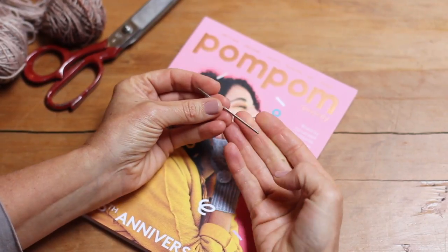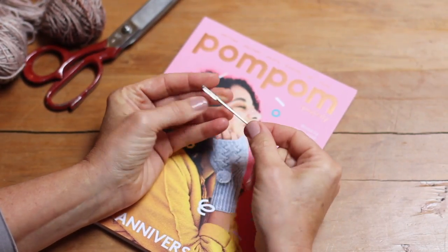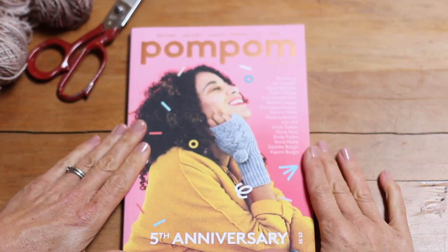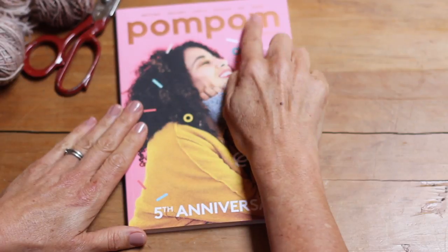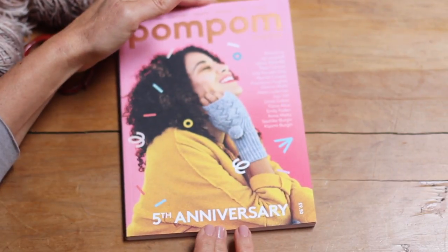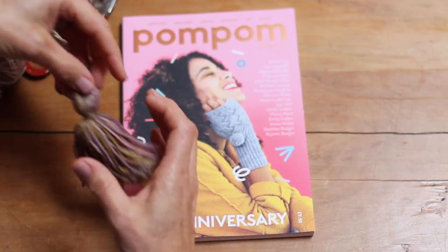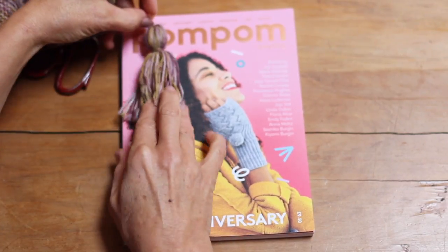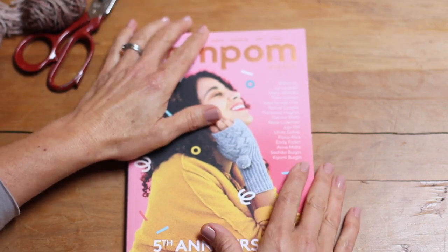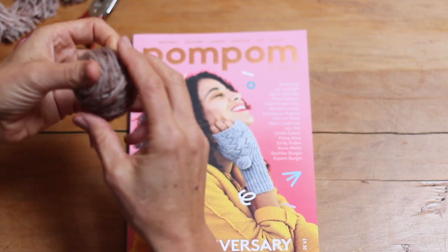You need a wool needle. I like one with a blunt tip and a nice big eye so I can get my yarn through it easily. And lastly, you need a piece of card, or I like the pom-pom magazine. It's about 10 inches long — that length is about just over twice as tall as the tassel you're going to make. Bear that in mind when you're choosing your card or magazine to wind around.